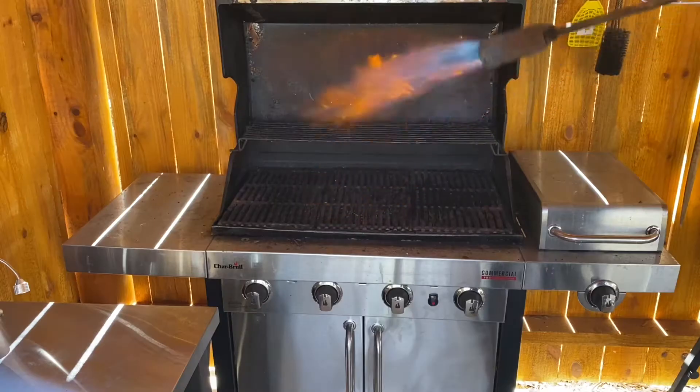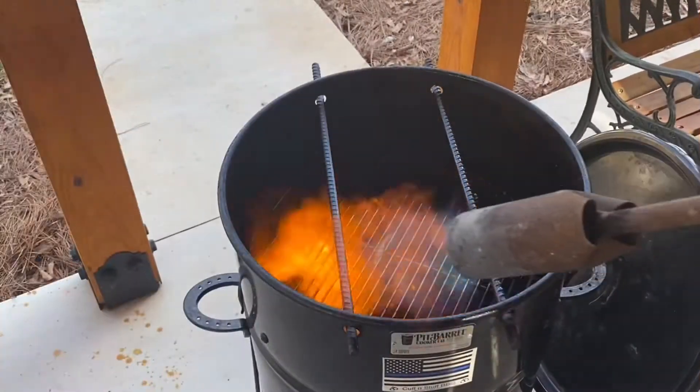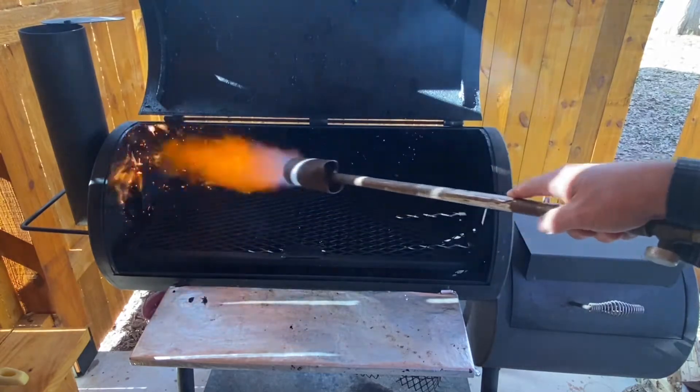Hey, Jimmy from Cuffin' Stuff. Have you ever found yourself going to extremes to clean your propane grill? How about your Weber kettle? Or how about that ugly drum smoker? Even a big offset stick burner. I have two. And today, we're going to try something that some folks sent me that I hope is going to help us out.